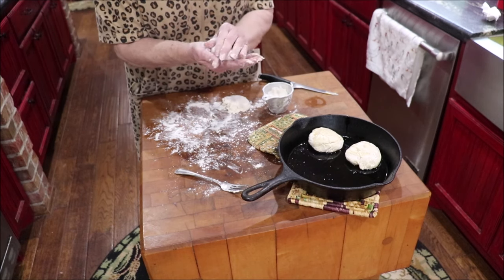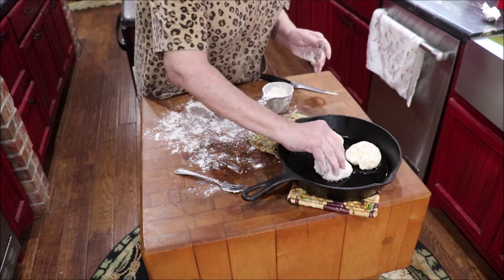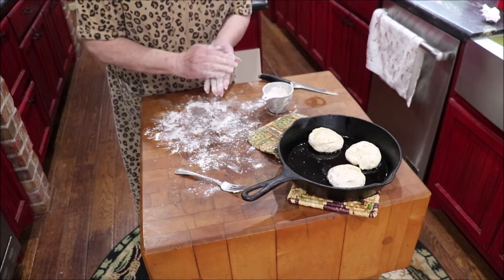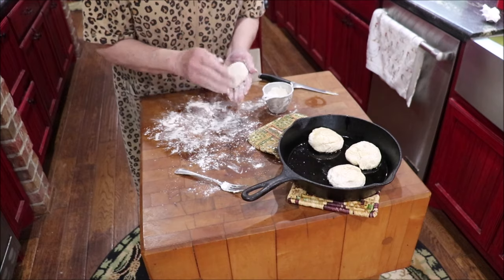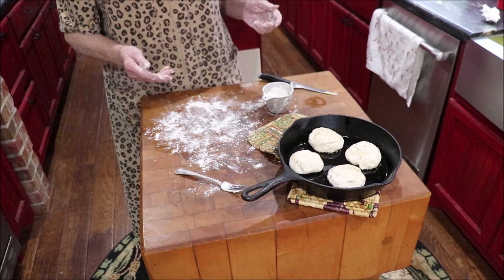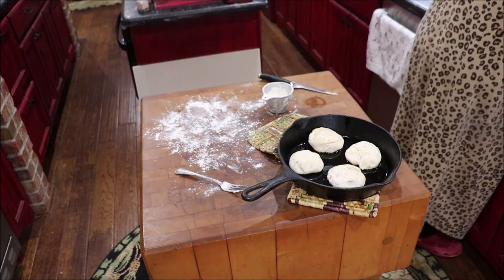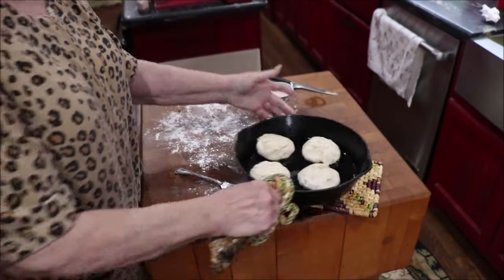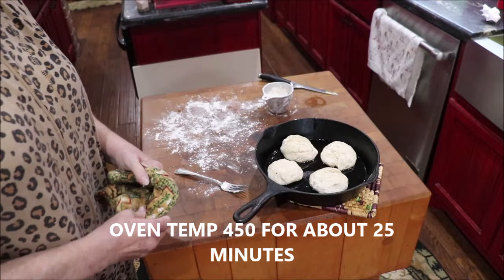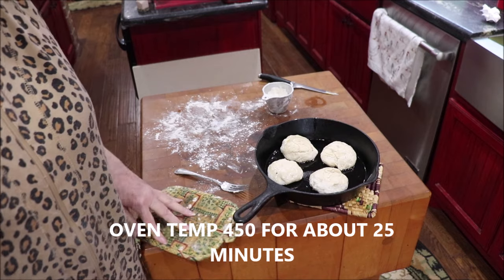They're not real pretty — I don't know how to make them real pretty, I guess you just keep working with them. But Richard's going to be getting up here in a minute and I'm going to have breakfast ready. Out of that I got four biscuits, which is plenty for one or two people. You can put one up for later or whatever. I'm going to put them in the oven on 400 degrees and let them bake — probably 20 minutes, and I'll come back and tell y'all how long they baked.